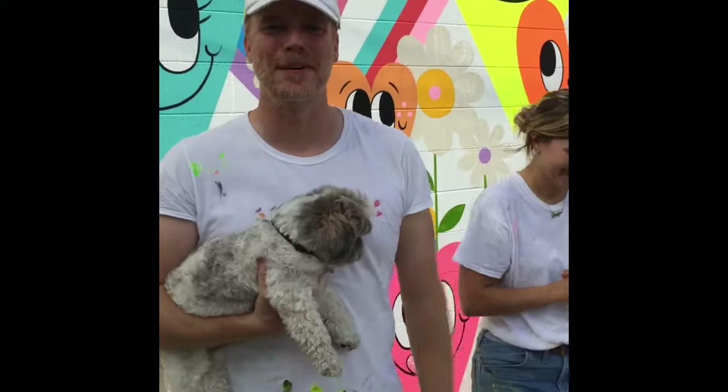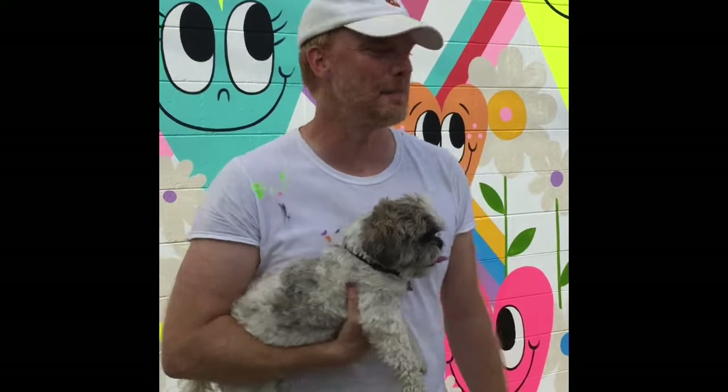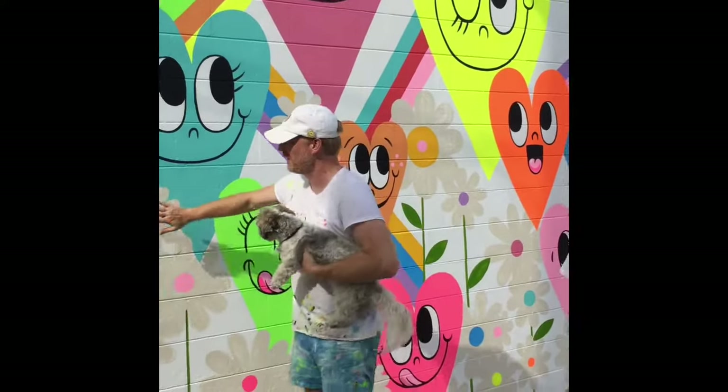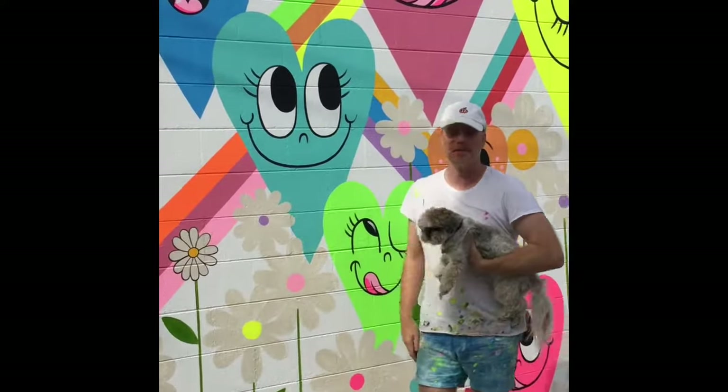Hi, I'm Chris Upfews. We're in Orlando and I'm making my new mural. It's not finished yet. You can see the flowers aren't done yet, but I'm going to finish those today.